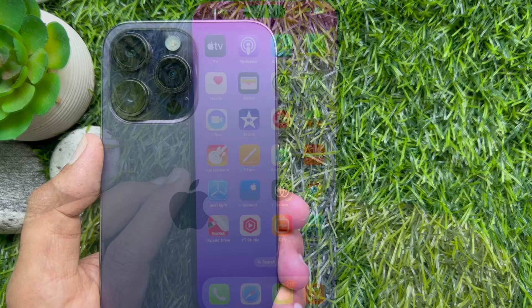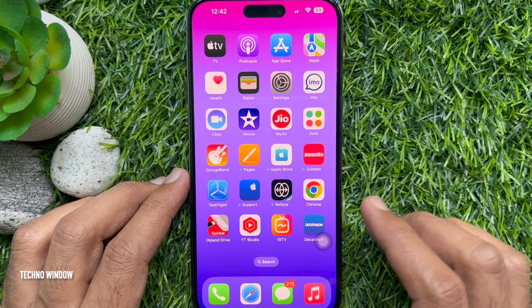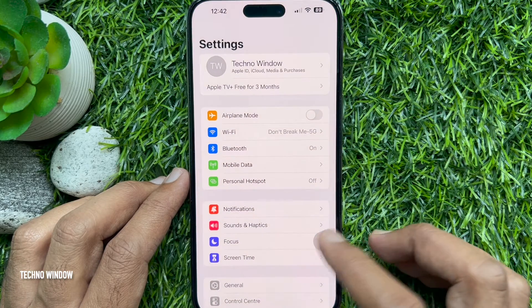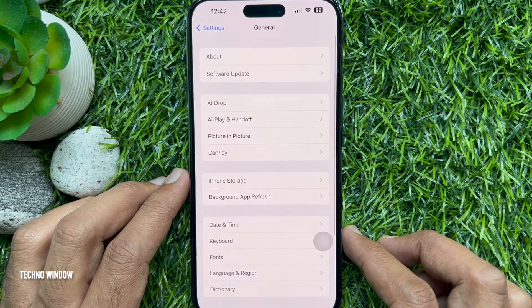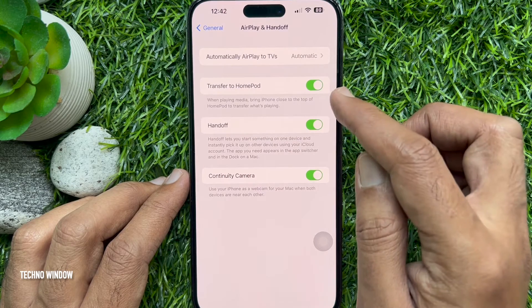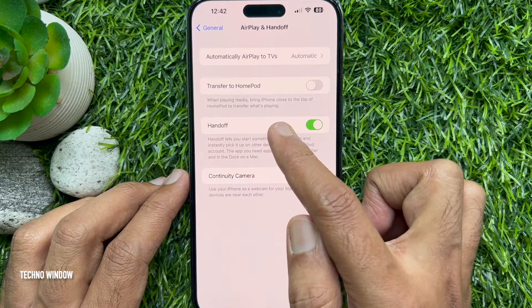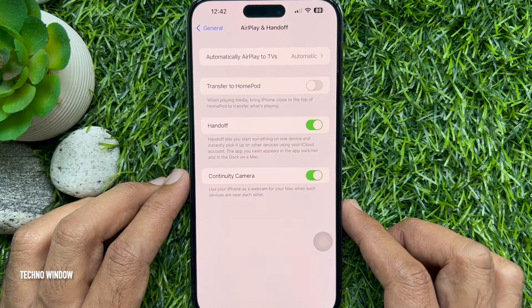To disable HomePod mini handoff, first open the Settings app, scroll down a little and tap General, then tap AirPlay and Handoff. Toggle off the switch next to 'Transfer to HomePod when playing media' — this prevents your iPhone from transferring what's playing when brought close to the top of the HomePod.